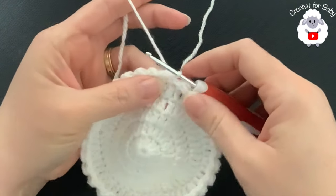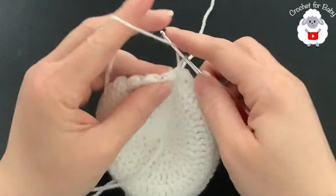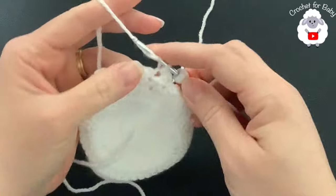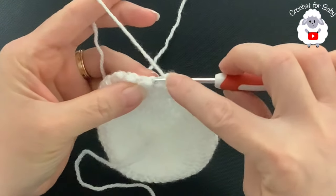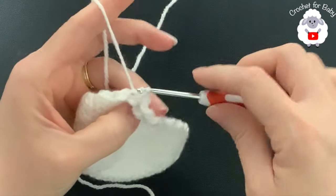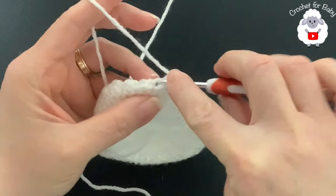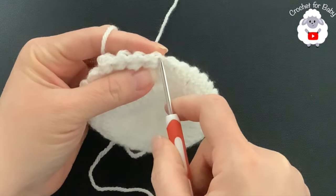At the end of row one of the pattern I have 60 stitches. To finish, go into the chain and join with a slip stitch. Chain one — that's the chain we'll join at the end of the row — then turn. For row two, begin with a half double crochet into the slip stitch from the previous row, then a slip stitch into the half double crochet. The important thing to remember: half double crochet goes into the slip stitch, and slip stitch goes into the half double crochet of the previous row. Continue all around.